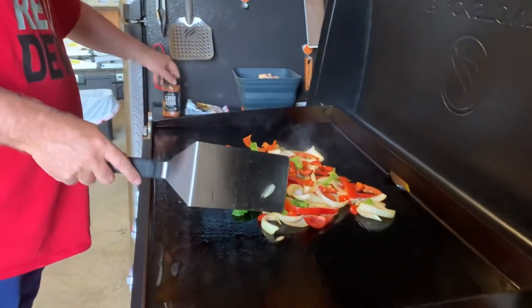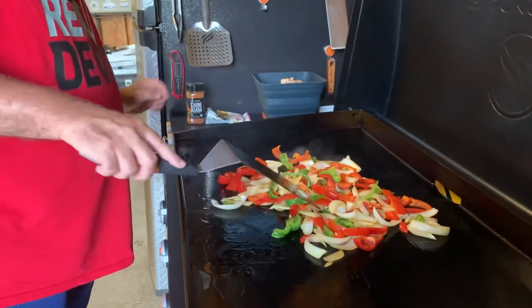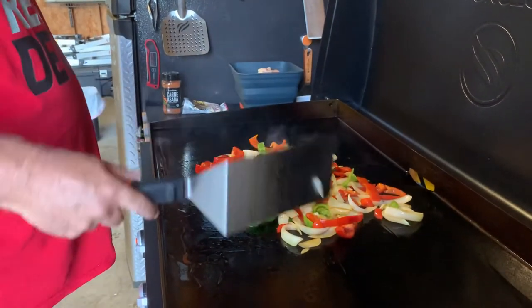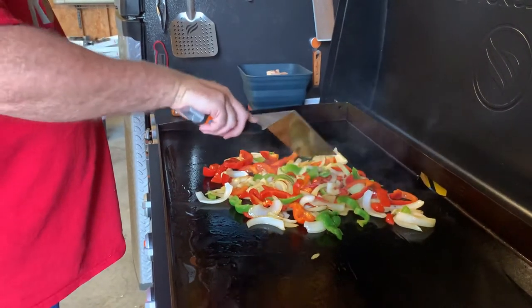We'll be doing basically with this carne asada here, it's in panita sauce. We've got chicken breast diced up, as well as steak — actually it's a New York strip, not ribeye, it's a New York strip tonight.